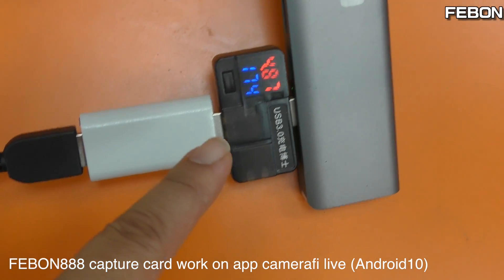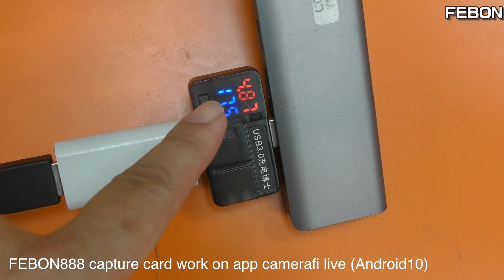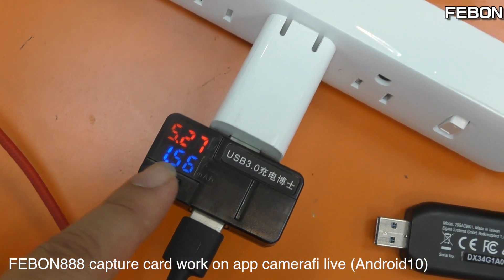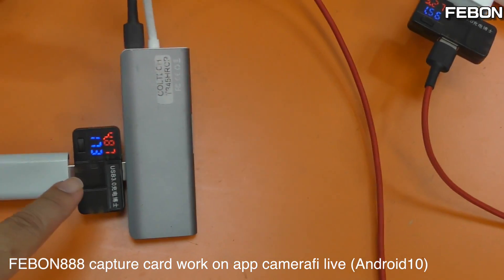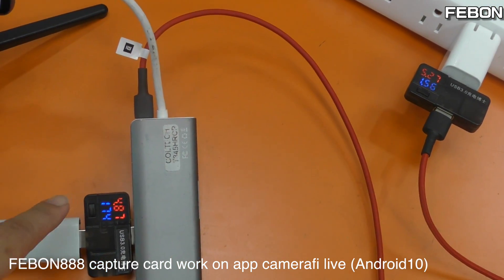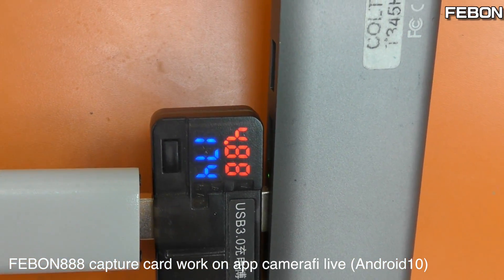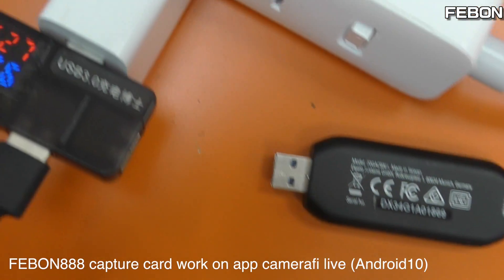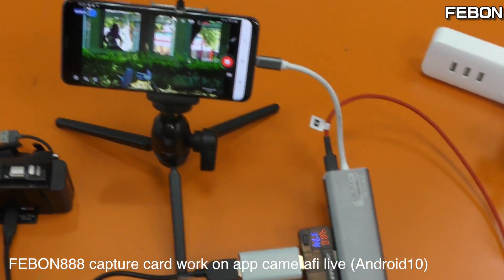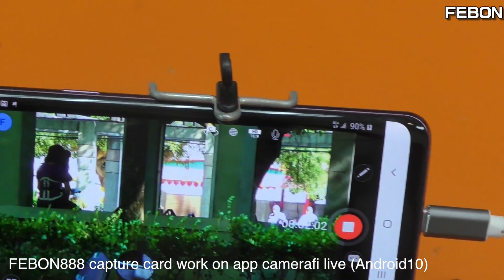The capture card just uses about 107 to 117mA. Then into your charge — because the charge is 10 times bigger. The charge power is very big, so my phone is still charging, no problem.